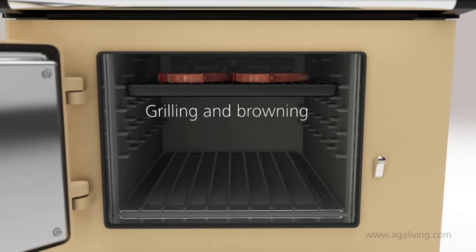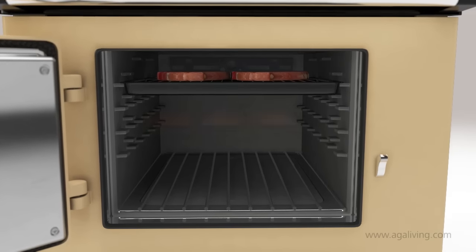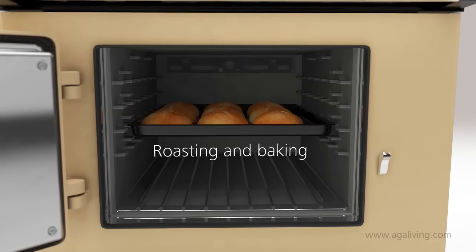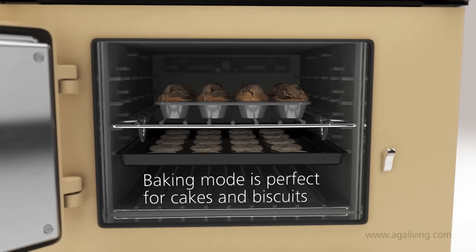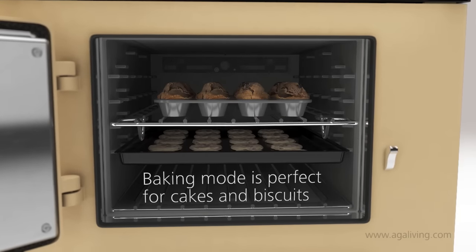It can be used for grilling and is great for browning dishes. The middle is ideal for roasting and baking pastry and bread. In baking mode, the top oven is perfect for baking cakes and biscuits.